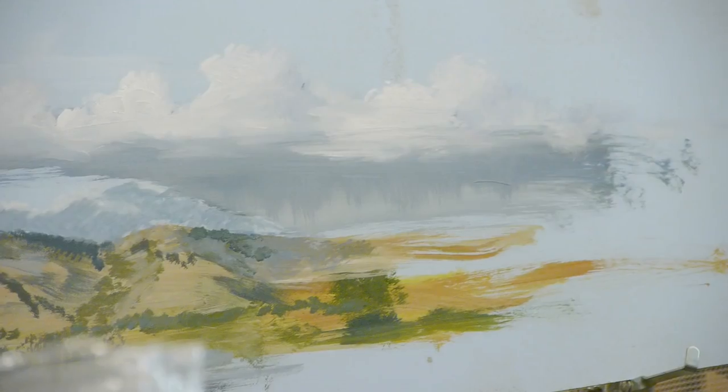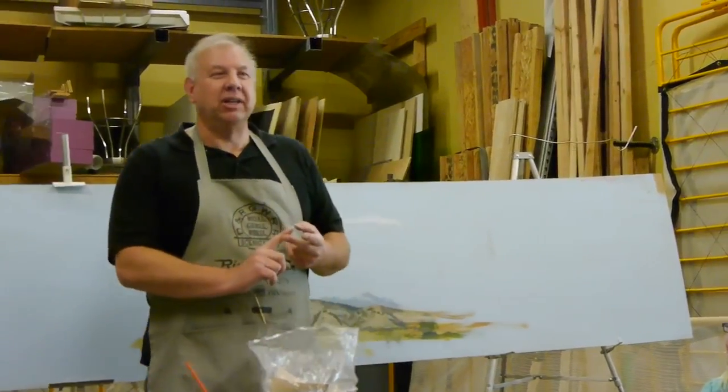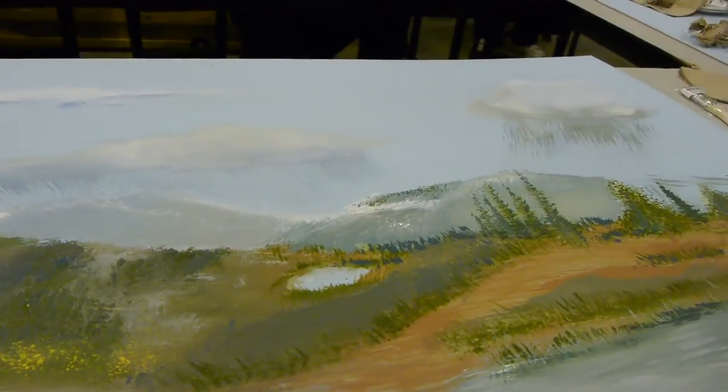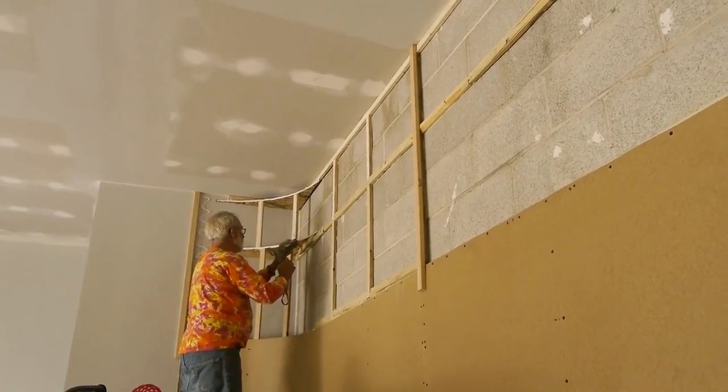A few months ago we attended a seminar at the NMRA with Gil Bennett, and Gil was teaching us how to paint backdrops. Here's our attempt. Actually Karen's pine trees here are the only thing that looked decent at all, and so we decided that we needed to learn more.